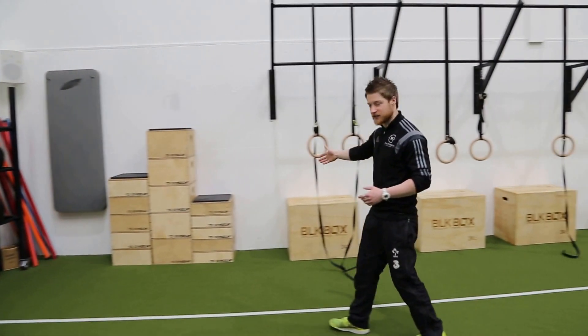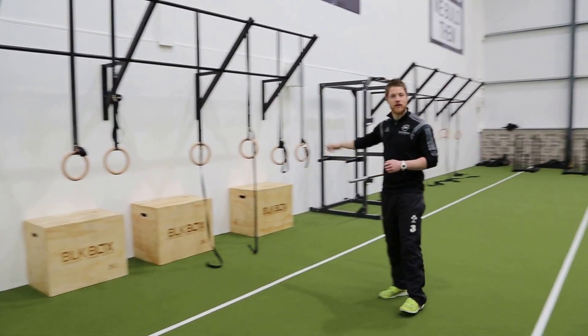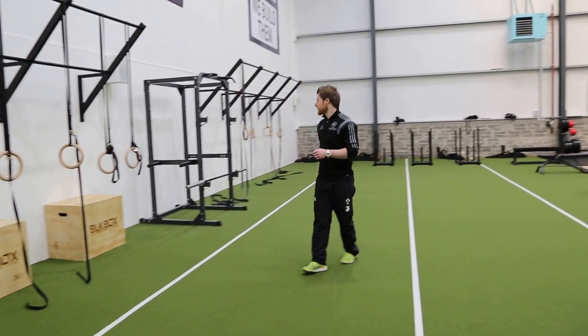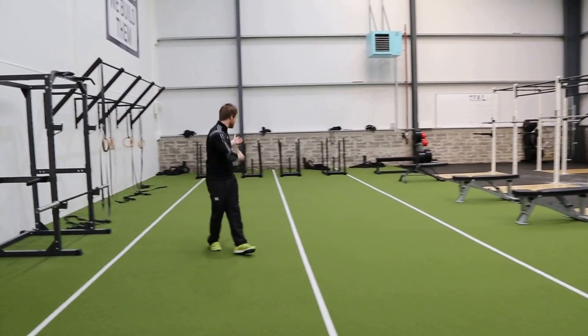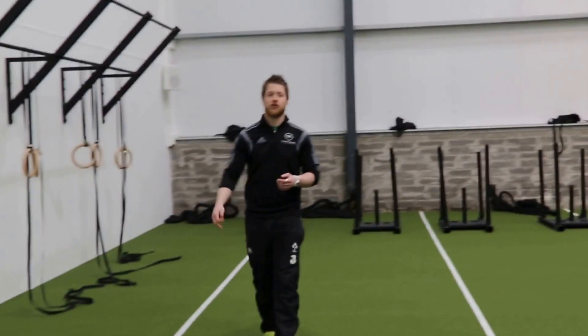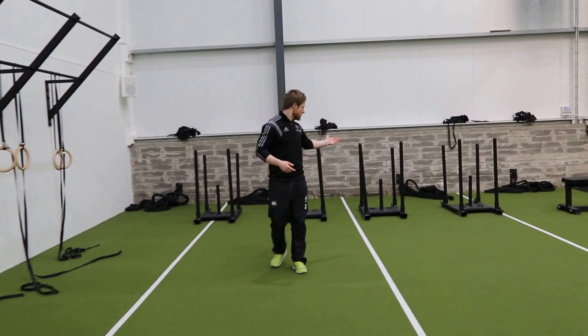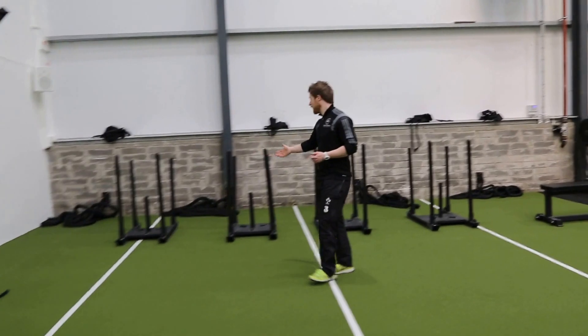We've got loads of boxes in different heights and different variations. We've got an 8-bay rig here just for doing ring rows and any ring type work. And then down at the bottom, we've got four prowlers — a nice 20-meter patch there to push and pull up and down, along with all your bodyweight movements. Four of them, plenty of options.